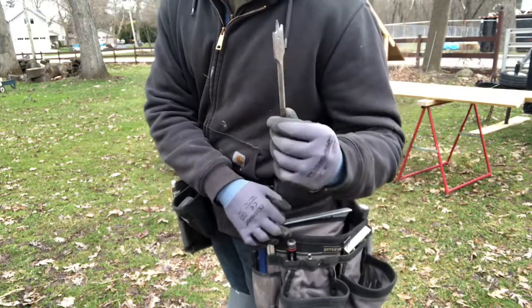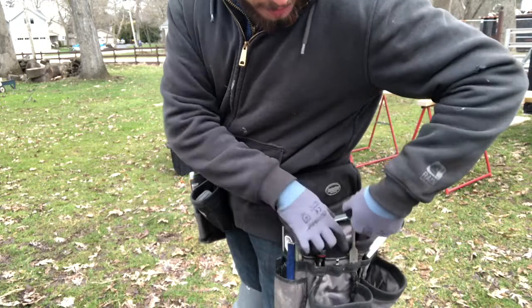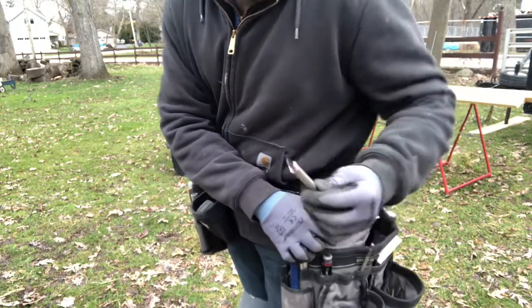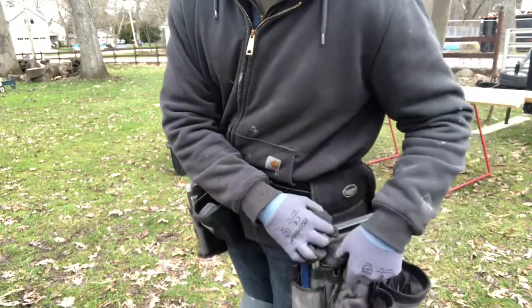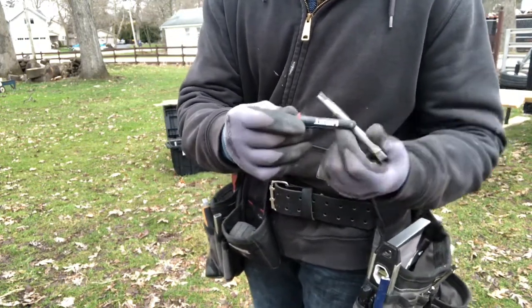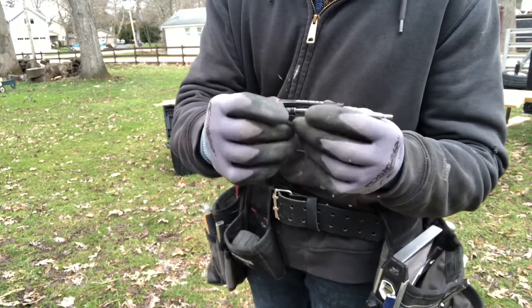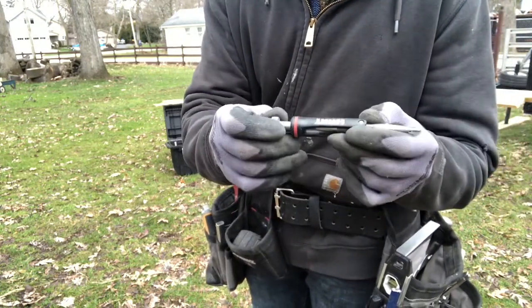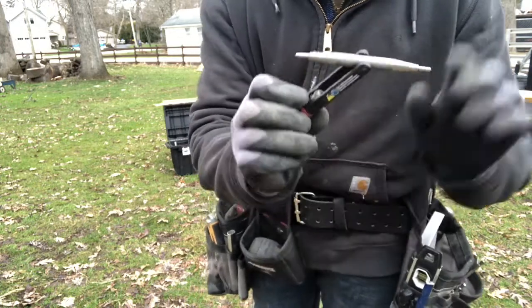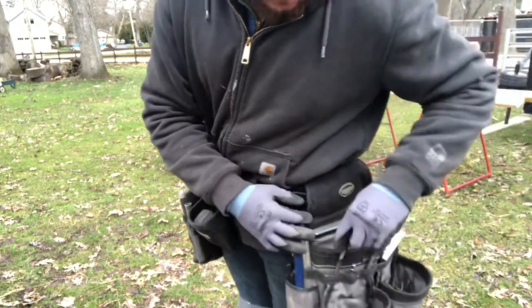I've got a paddle bit — a three-quarter inch paddle bit — that hangs out right in here. I've also got an extra apex with a number three; I keep the number two on the drill. Then there's a little nail punch or nail set that's interchangeable — one side is a three, and it's a two-in-one from Home Depot. That hangs out right in here as well.